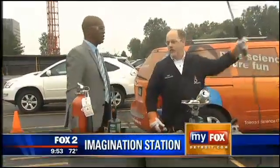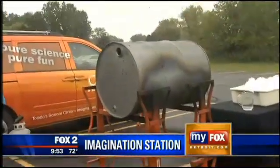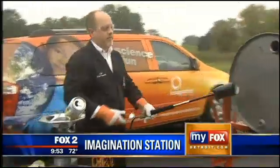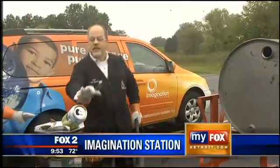I've got a 55-gallon drum over here. We are going to crush that the same way we did those pop cans, but we're going to do it with this really big torch here. I've got water inside this drum. I'm going to heat it up for a couple of seconds to get it really hot, then we're going to seal it.